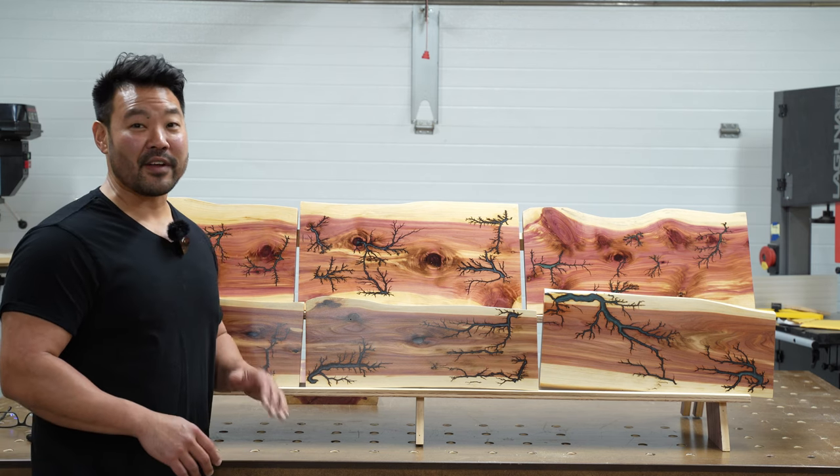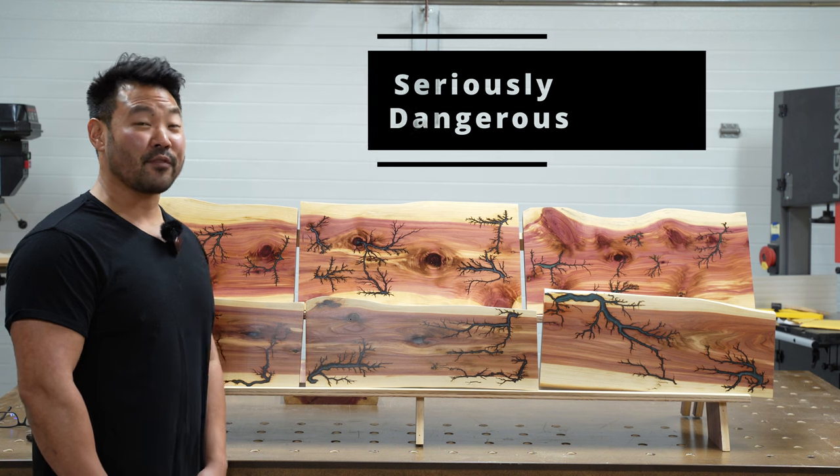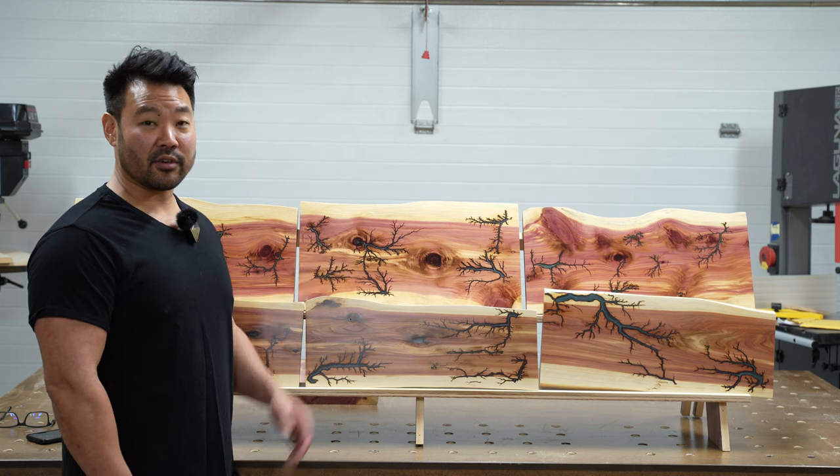But I have to warn you, this is a very dangerous process. I send about 15,000 volts through it, and if you're not careful, you could definitely kill yourself or injure yourself. Please don't take this as a tutorial or how-to video.